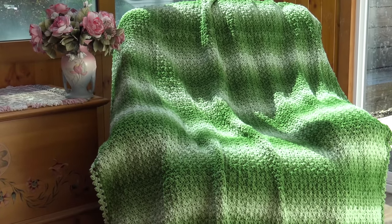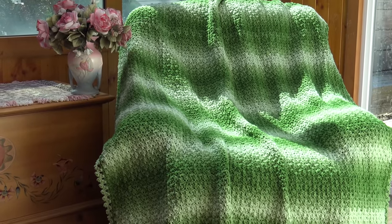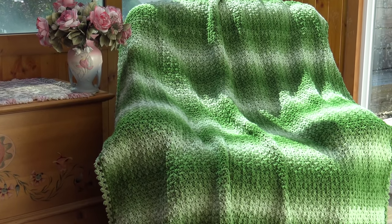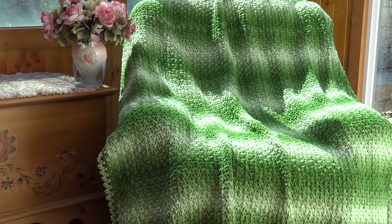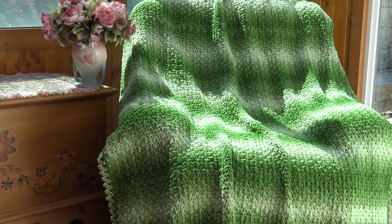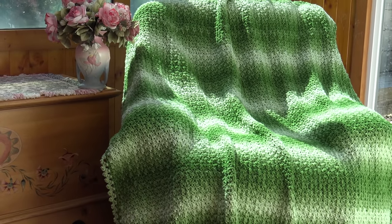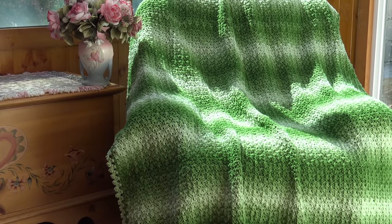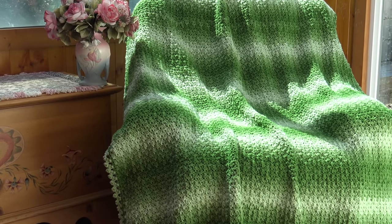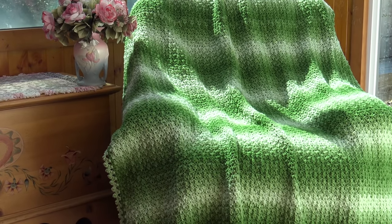Hello everyone, it's Glenda, and welcome back to my channel, Creative Grandma. Today's crochet tutorial is for the Granny Ombre Afghan, or blanket. Now this is a little wider than I usually make my afghans, but I'm a bigger person and I just wanted something to really cuddle up in. So let me give you more information about the size, the stitch multiple if you want to change the size, and what you're going to need to make this afghan today.